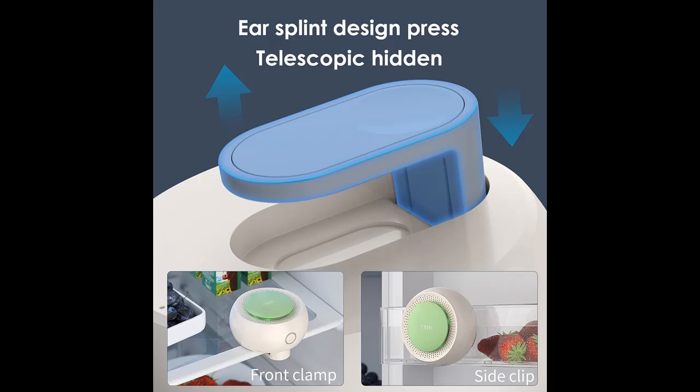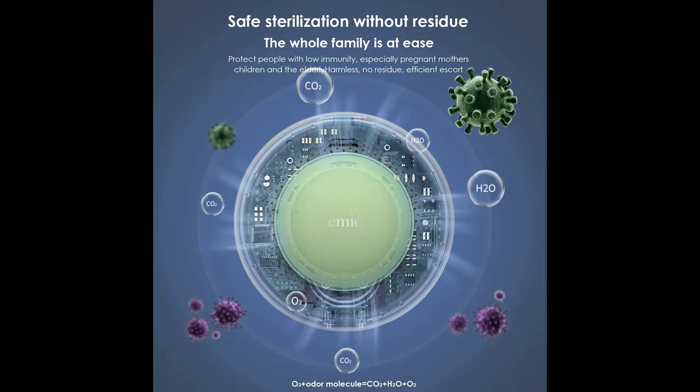Press and hold the power button for 3 seconds to control the switch. Click to toggle between regular mode, where the blue light flashes slowly, and strong mode, where the green light flashes slowly.